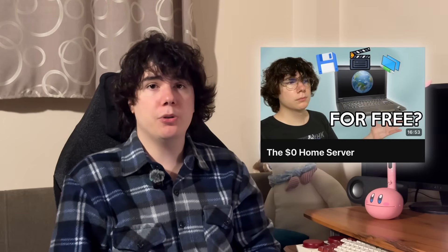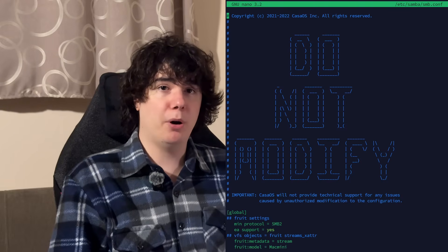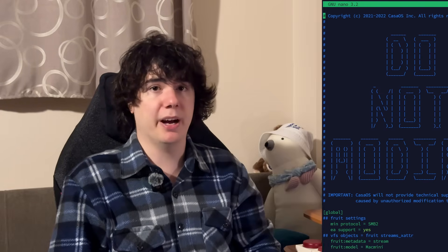But extremely important warning: if you've followed our $0 home server guide, do not install CasaOS on your server, at least not without backing up your Samba configuration file first. CasaOS will overwrite your Samba settings and does not officially support modifying the configuration file after the fact. If you're feeling brave you can give it a shot, but you won't need CasaOS to achieve the setup we're creating in this video — everything we'll do through CasaOS can also be achieved very easily through the terminal.